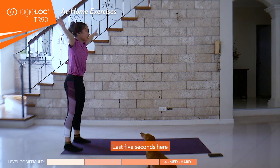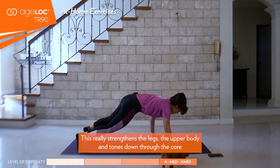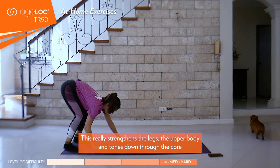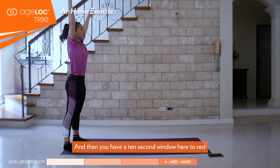Continue to breathe here. Last five seconds, crawling forward. This really strengthens the legs, the upper body, and tones down through the core. Last one and move back. Good.